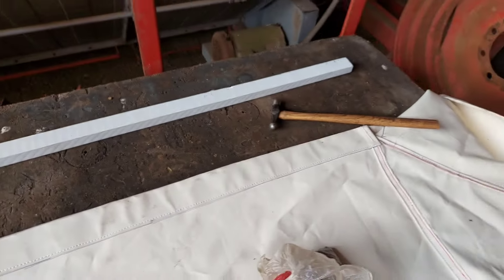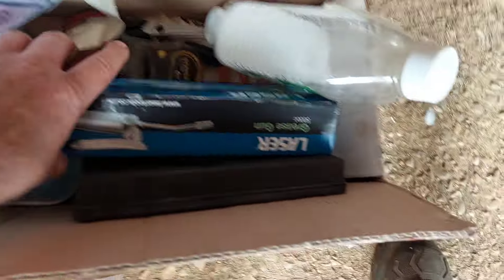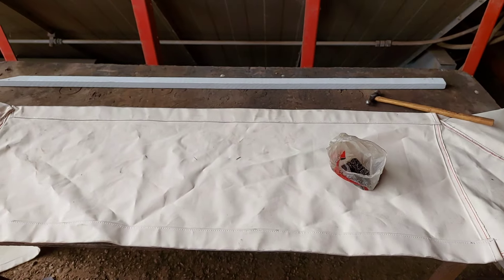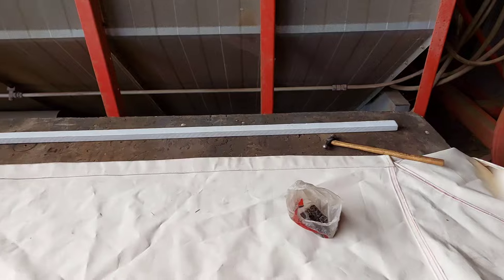I've got some clamps here just to hold it on when I'm doing it. Getting there. Hopefully it'll be quite healthy when I'm finished. I need to give it a clean - it picks up a lot of grub. I noticed I had to check what I'd done on the other one - I want it the same. I was thinking of leaving that stitch on the outside, but I put it on the inside on that one and it's been okay.